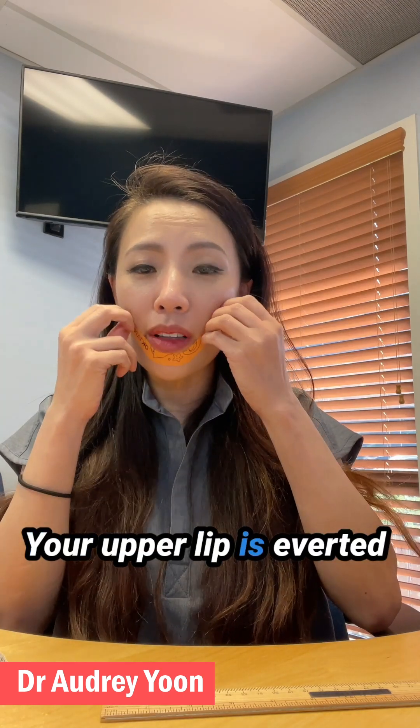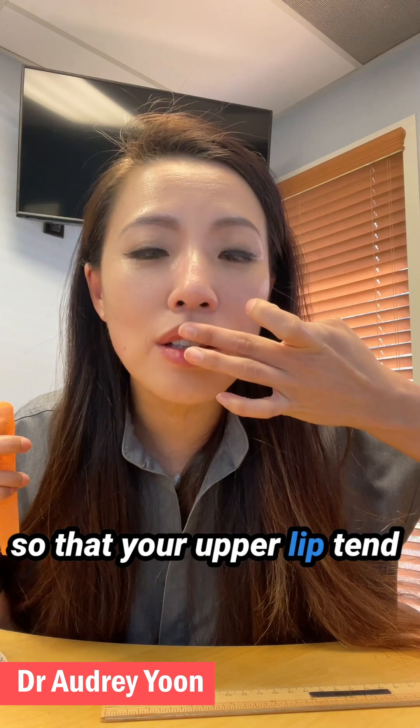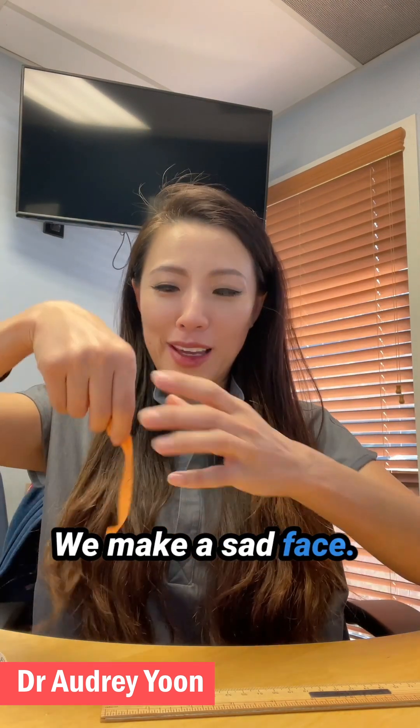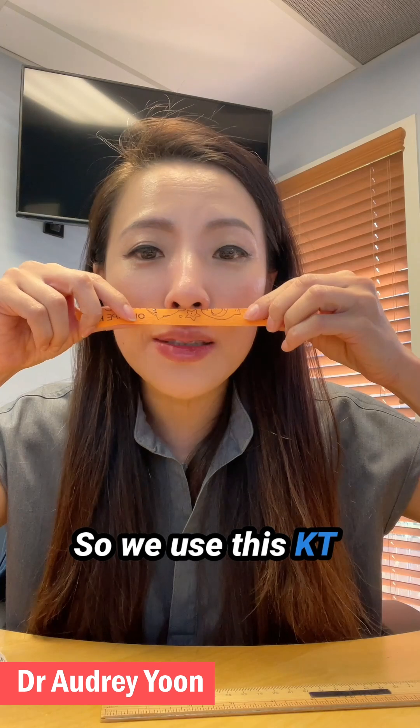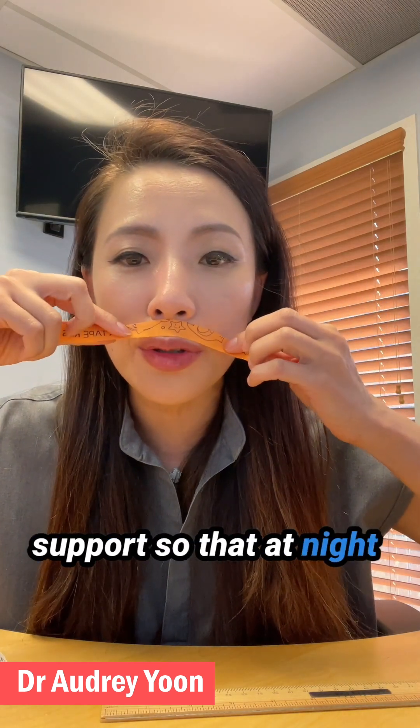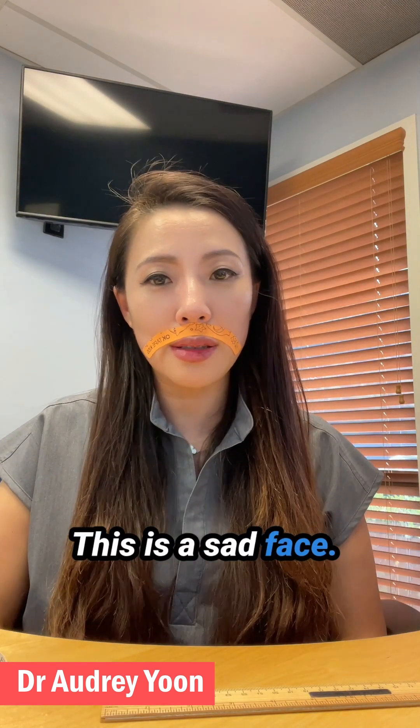If your upper lip is everted — meaning your upper lip tends to go up at nighttime — we make a sad face. We use the KT tape to bring your upper lip down to support it so that at nighttime it doesn't go up. This is the sad face.